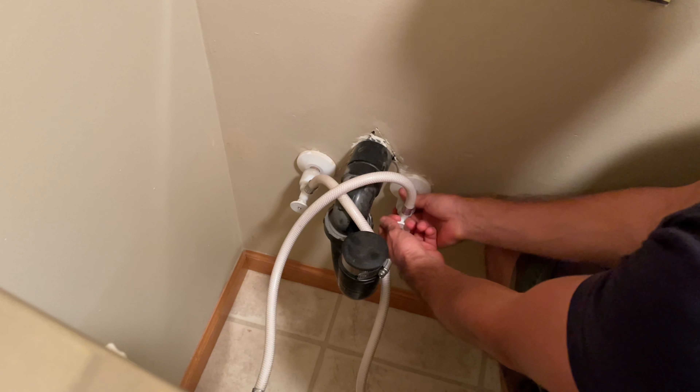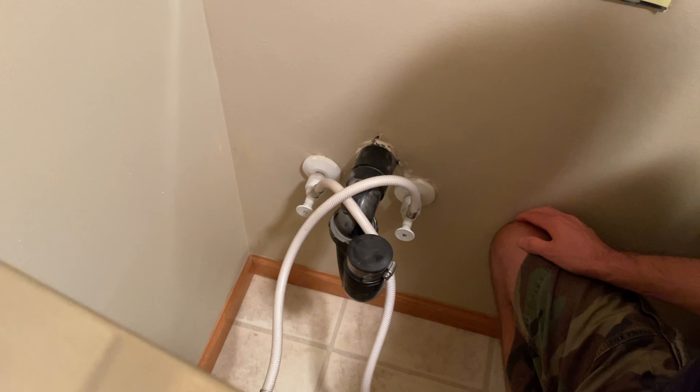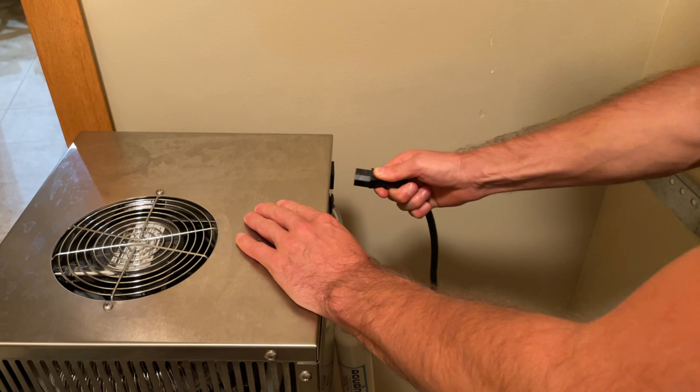The first thing you'll want to do is turn off the water supply. Next, turn off the distiller or simply unplug it.